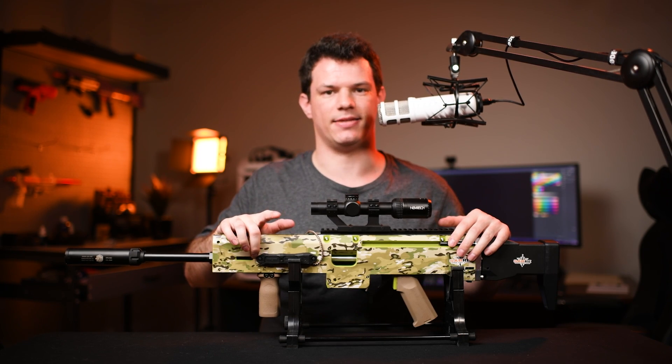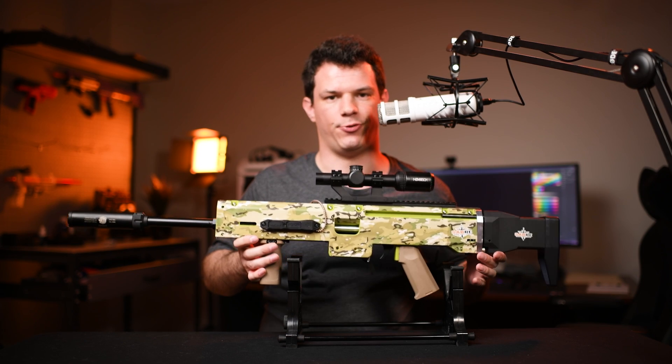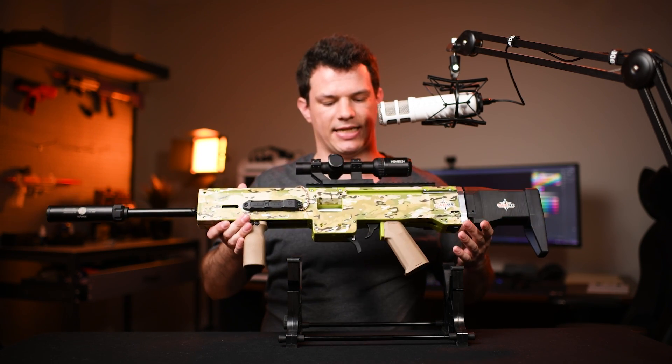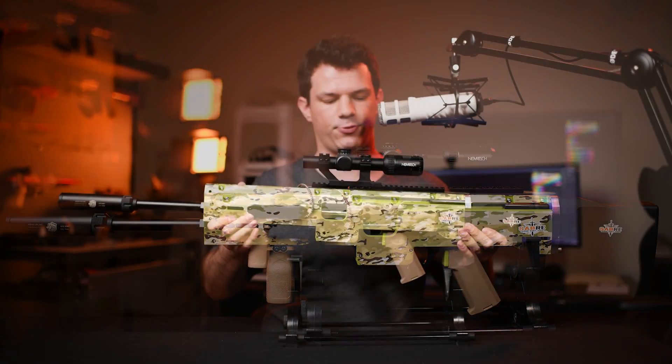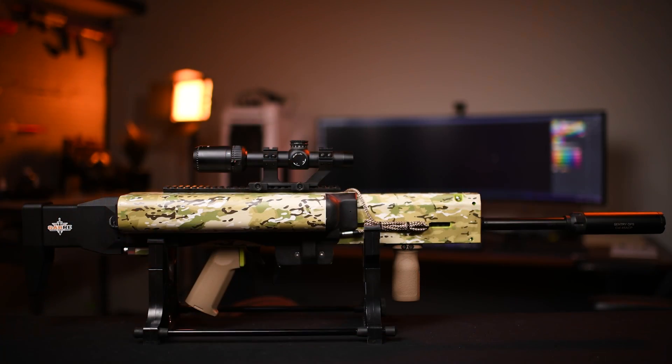What's up guys, this week the Singapore-based company Sabre sent me one of their M20 Construct flagship blasters. This one's in the green color scheme and they've added the camo decal that they put on my other one, but this one they've added one of their prototypes of the brand new Auto kit, which is set to release in September.